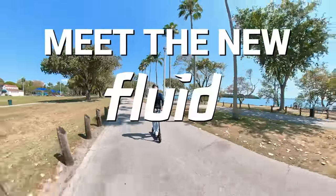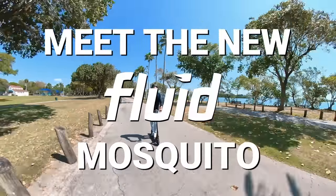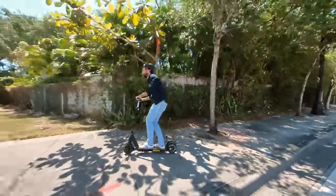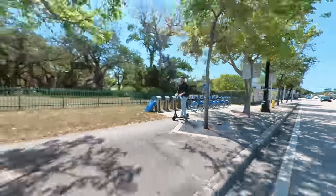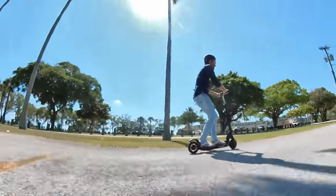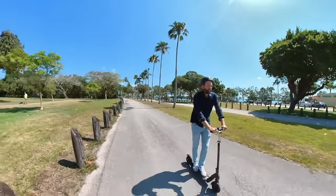This is the brand new Fluid Mosquito, a new ultra-portable that's also powerful and fast. Check out how awesome it handles here on the sidewalk. And it also goes fast enough so you don't get bored when the ride gets a little longer.